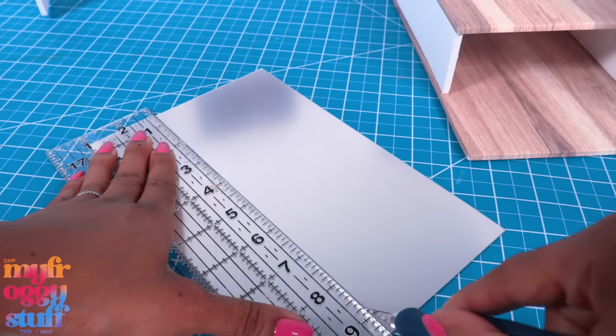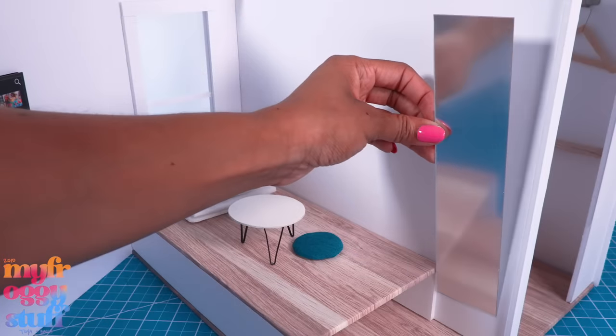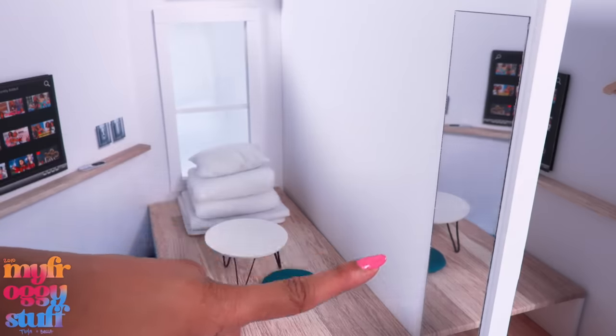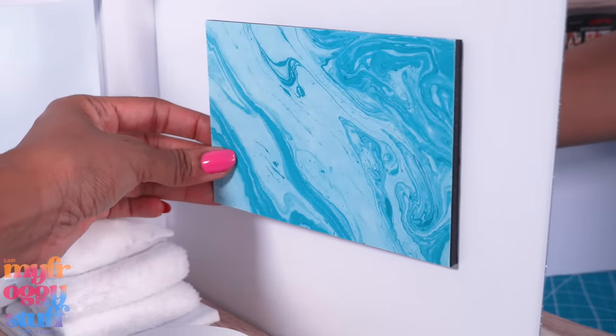I bought plastic mirror tiles on Amazon — they are sticky on the back. Let's attach one to the wall and peel off the film, giving the dolls a full-length mirror. Let's add another shelf above the TV and maybe a little art on the wall.